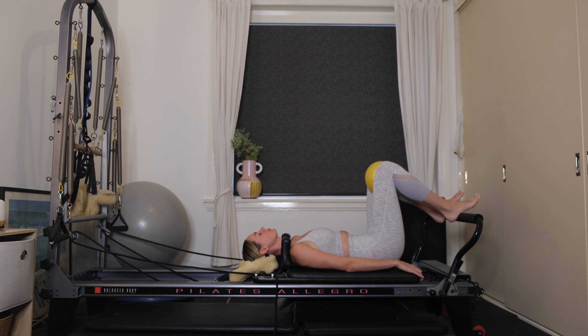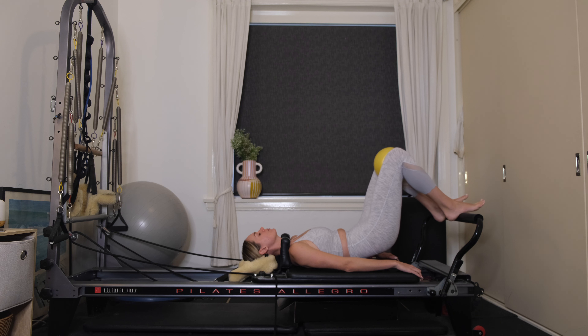Inhale to release. Exhale, start to imprint the small of your back into the carriage. There's a really little movement, waking up through the lower abdominals and the lower back. Inhaling to release. Exhale, drawing down, belly button's drawing to your spine, starting to tilt the pelvis.